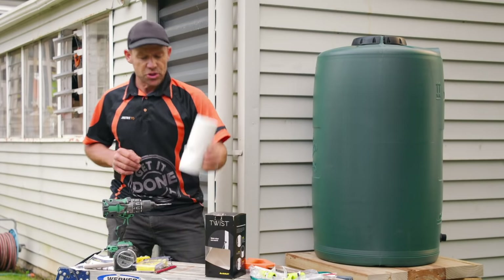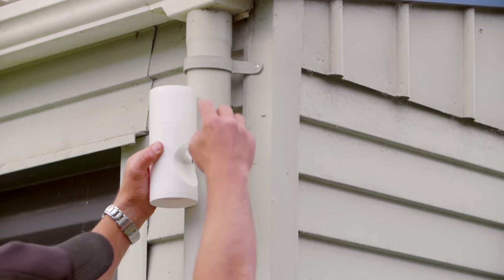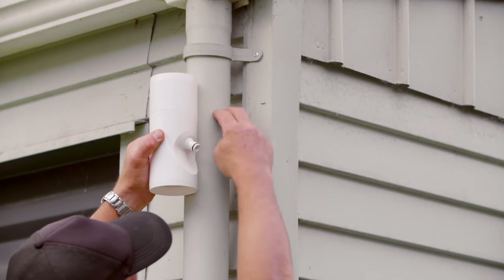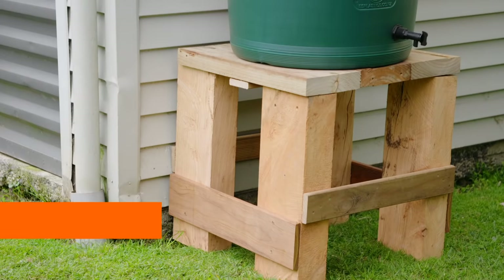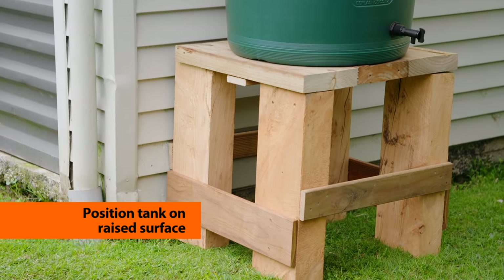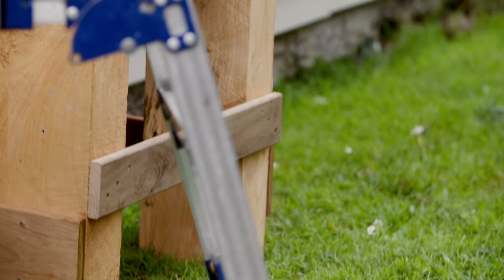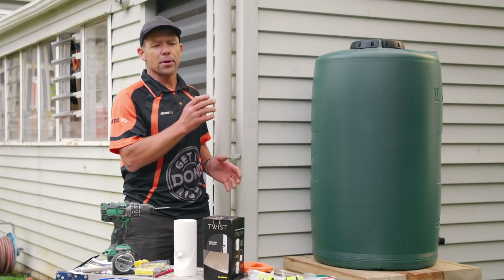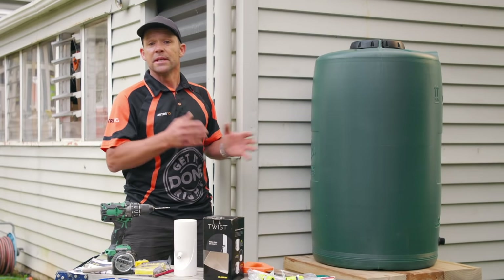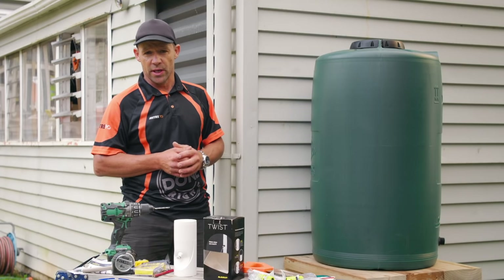I'm going to install a water diverter, so I'm going to cut a section of my downpipe out. Water's going to come down here, and I'm going to connect the hose into my tank. I've built a plinth that my water tank is sitting on — the higher you have your plinth, the more head of pressure you're going to have. If you don't want to build a plinth, then you're probably going to have to have a water pump to deliver a decent amount of pressure for your garden.